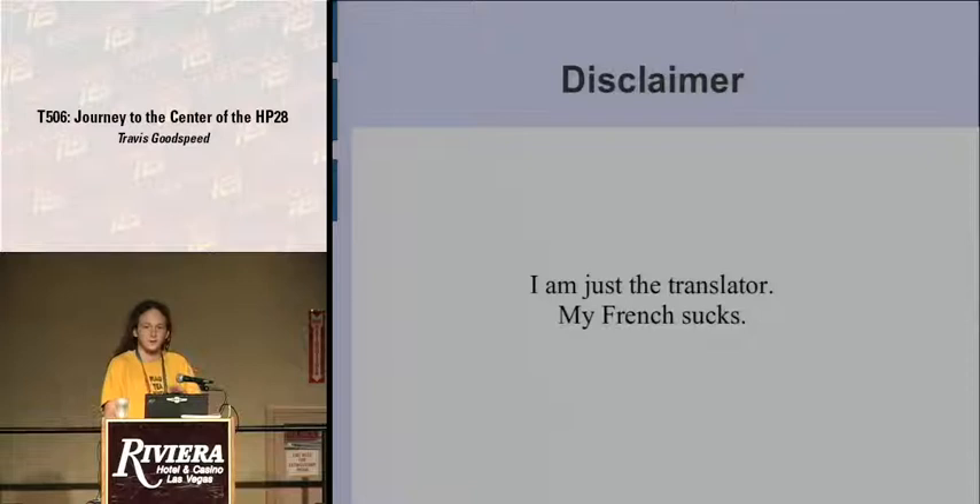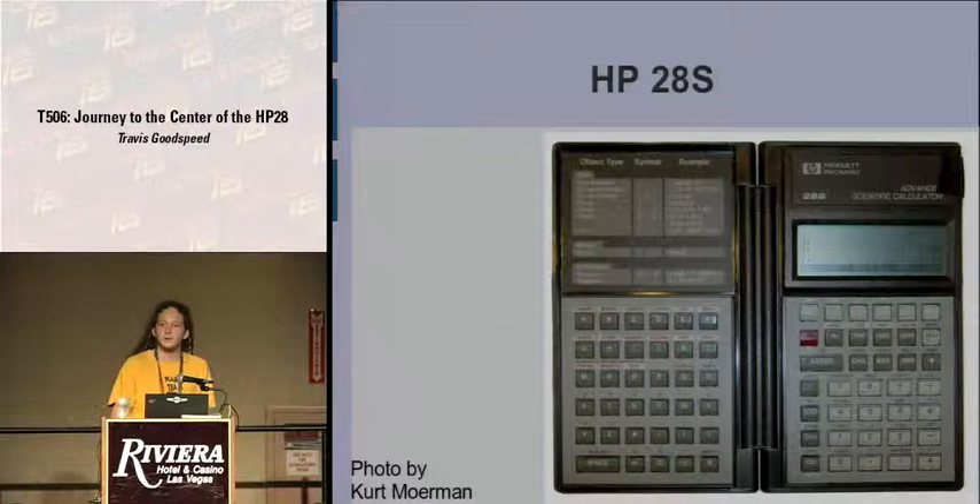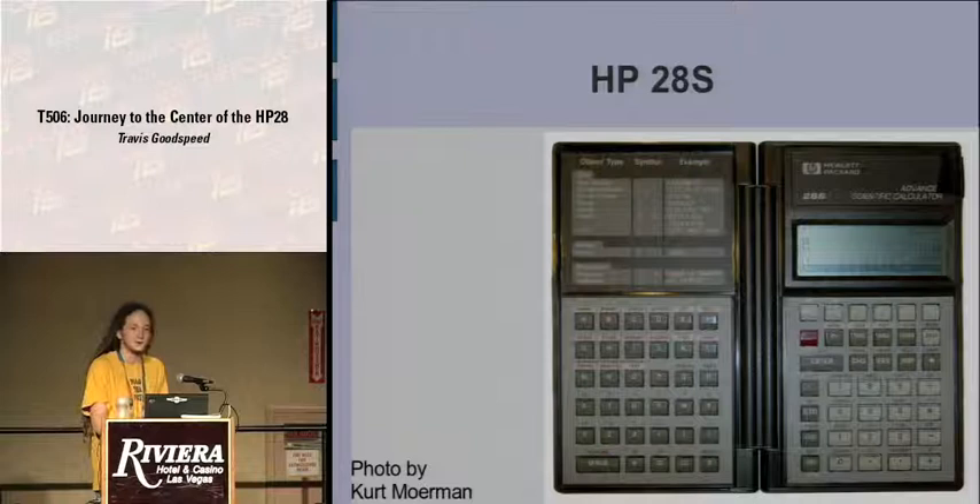Disclaimer: this is not my original work. All I did was translate it, and my French is not terribly good. The HP28 is a 4-bit architecture with registers as wide as 64 bits. It's capable of doing algebra and calculus symbolically, and it was released in 1986.